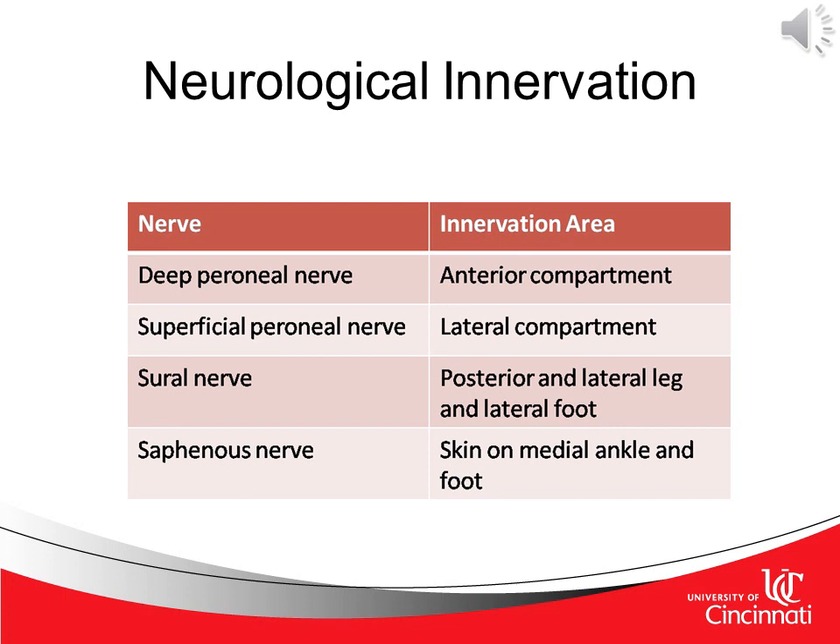We can now see the neurological innervation for each part of the lower leg, ankle, and foot. The deep peroneal nerve serves the anterior compartment, the superficial peroneal nerve serves the lateral compartment, the sural nerve innervates the posterior and lateral leg and lateral foot, and finally the saphenous nerve innervates the skin on the medial ankle and the foot. Additional slides will show the nerve root and innervation for each muscle in the lower leg, foot, and ankle.